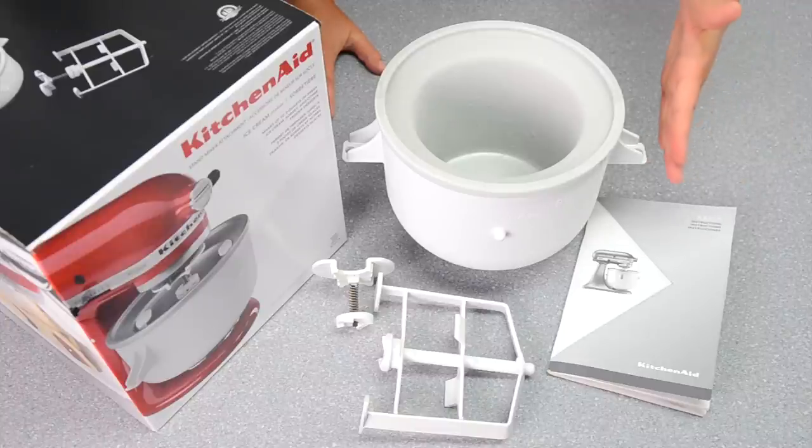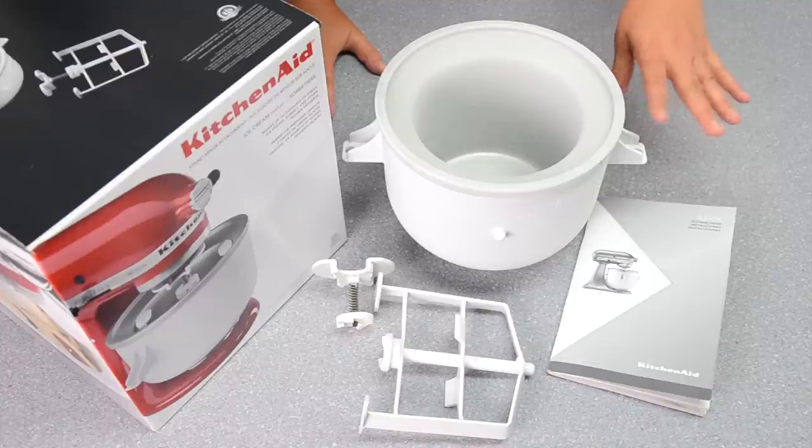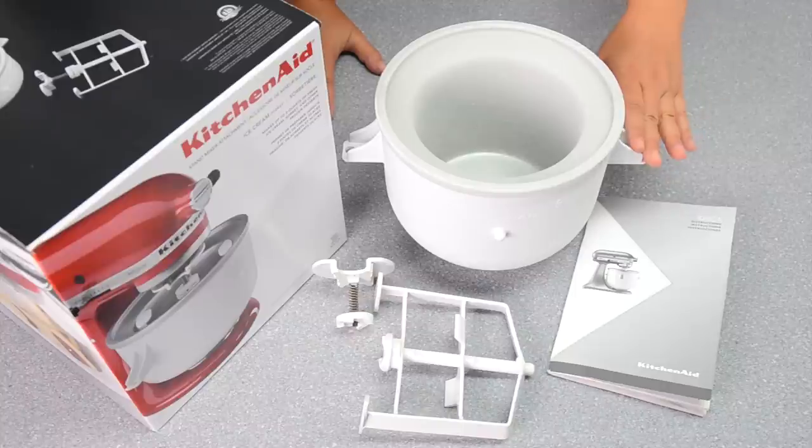The most important thing to be aware of is that the freeze bowl must be frozen for 15 hours before you use it to make your ice cream. I'm going to pop that in right away and then I'll be back to show you how to make the vanilla ice cream.